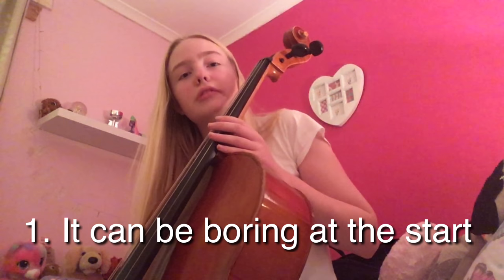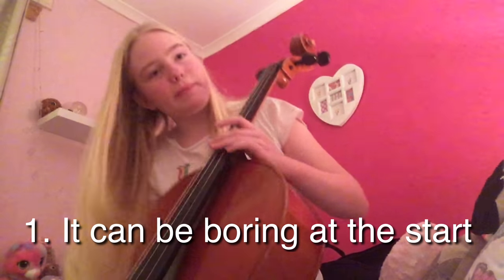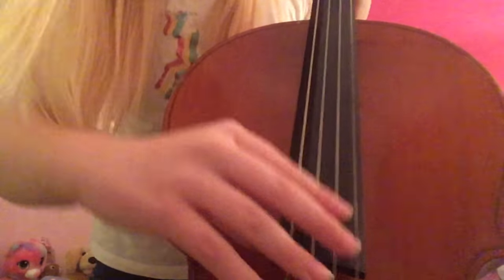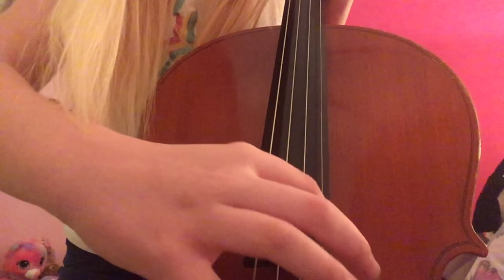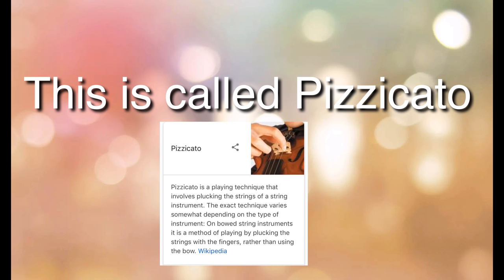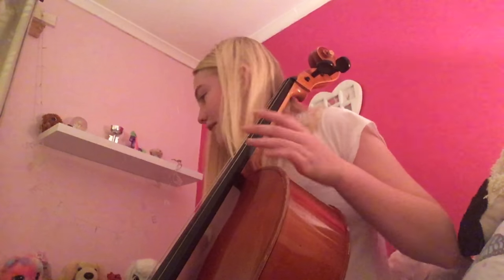The first thing you need to know is that when you start it might be a bit boring because you have to learn the basics first. For example on the cello, you do not learn the bow straight away. This is what a bow looks like — this is what you use for playing the cello normally. When you start playing a string instrument you usually do not start with the bow, so you just play with your fingers. You pluck the string, and maybe a few months after you start learning your instrument you will begin with the bow, as the bow does take a while to get used to.